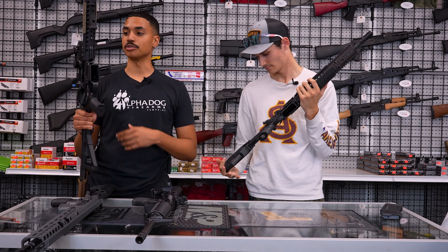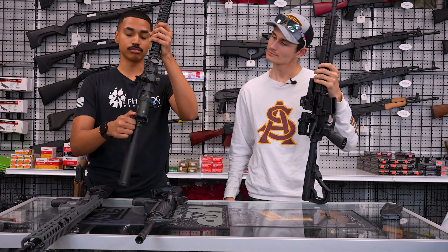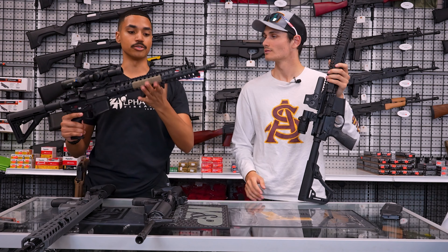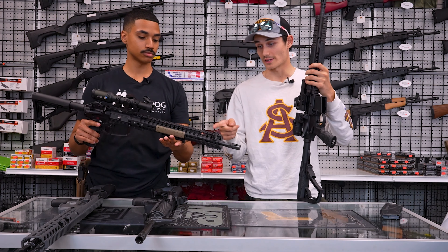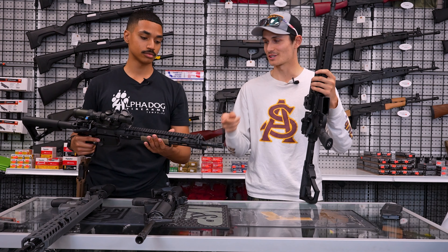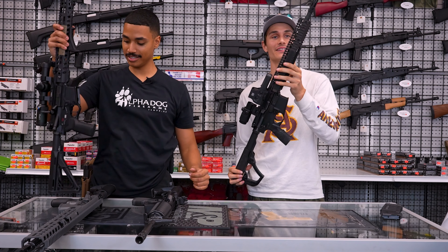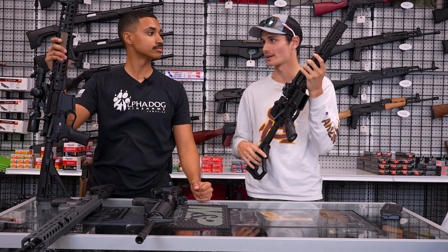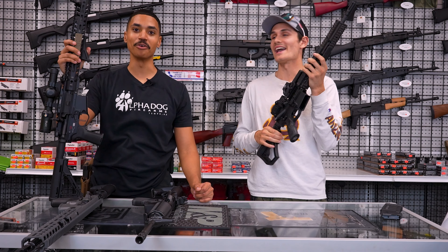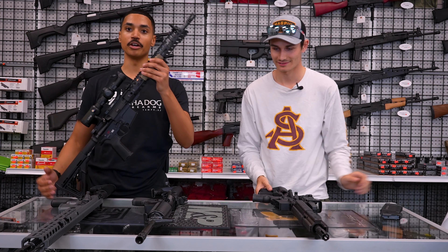It has a nice oversized barrel nut that helps dissipate heat. They also have their ambi Tomahawk charging handle, similar to the Daniel Defense. One standout feature the Daniel Defense doesn't have is an adjustable gas block — this one has a nine-position adjustable gas block, which gives you a lot of room to tune it. The Daniel Defense doesn't have an adjustable gas block at all. The whole philosophy behind POF rifles is that they over-engineer everything, so you don't really have any points of failure.